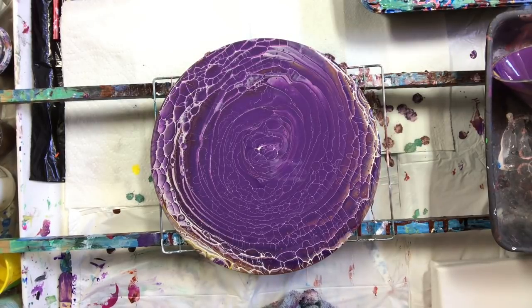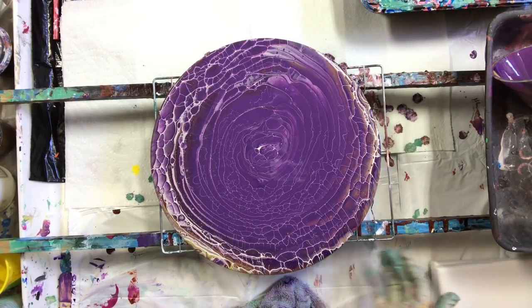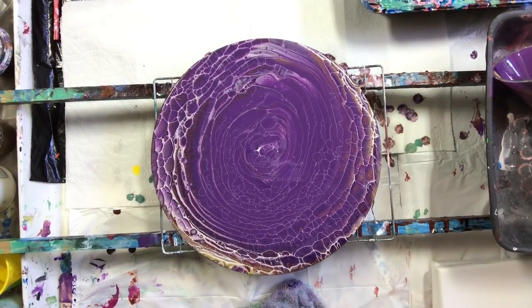Still came out nice — I like the lacing. I'll put the dried results at the end like I normally do. Check the description below and you'll see a link to our Facebook group that my sisters and I have started. Come by and share your photos. Please subscribe and hit the bell for notifications, comment below, and come back soon to my art room. Have a great day, take care!